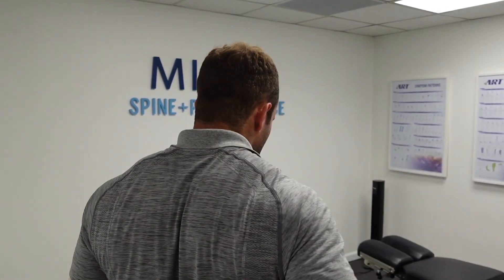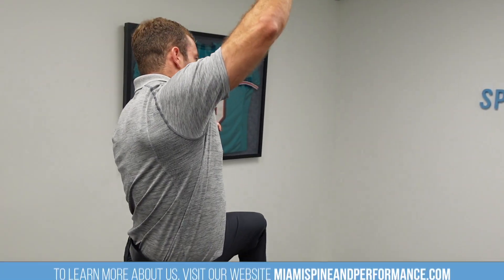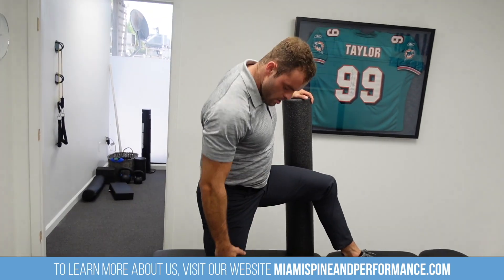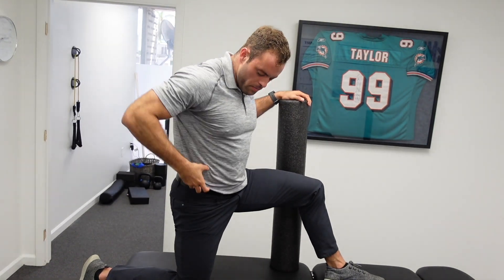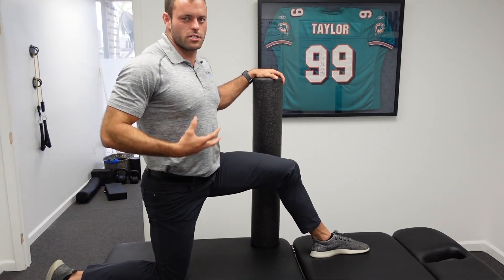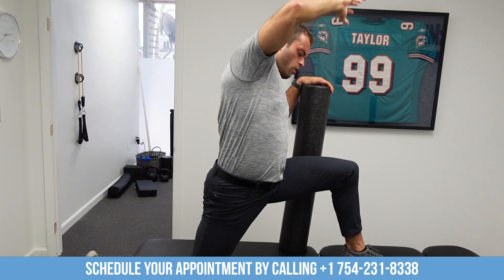Once we've worked that out, we'll get to the TFL another way — kind of through the anterior chain. I'll get into a half-kneeling pose, use the foam roller for balance, then come forward and reach overhead. What I'm doing is stretching the whole front of the hip, but also getting to the lateral hip by reaching overhead and almost bending the hip in that direction. That's going to open up the whole lateral side of the hip. You really have to surf around in these positions and find where you're feeling the best stretch — it's going to be different for everybody. I'll spend another minute or two here, reaching and exploring that whole lateral hip.